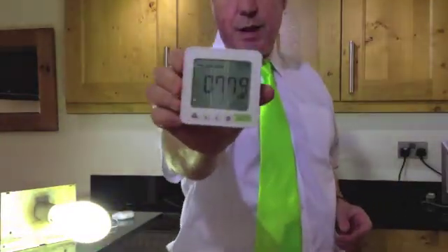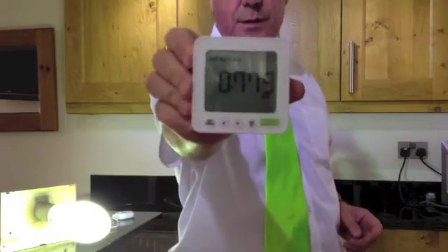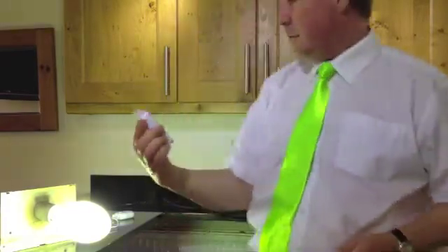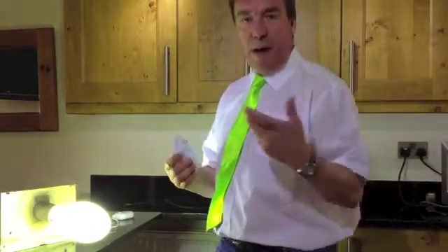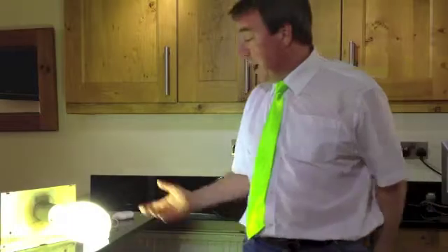Starting to come down now as the lamp's warming up — 779 — and it will continue to do that, down to about 550, I think was the best. So, a third of the energy. Certainly proved it there. Great stuff. Cheers.